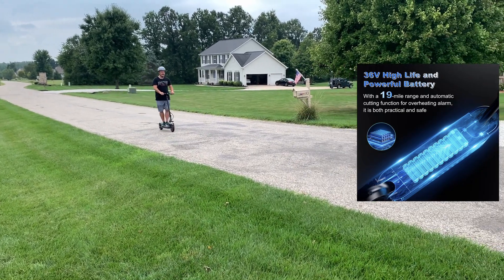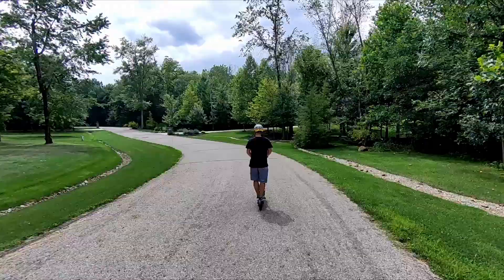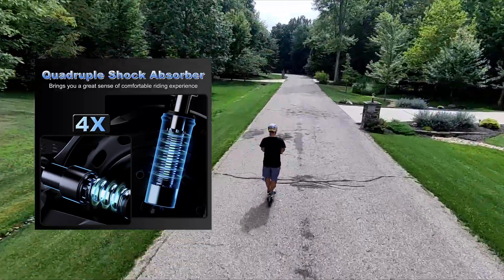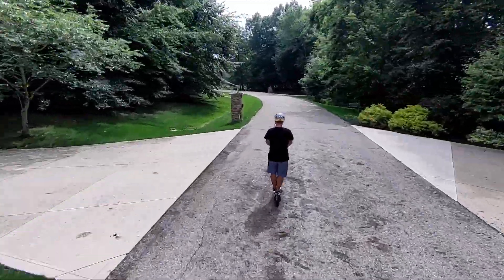It is pretty smooth, though I would not take this off-road. This is more of a street scooter, even though it does have quadruple suspension. The tires are a little bit stiff for off-road — they don't have a lot of grit on them. So it's more of a street scooter, but it does absorb a lot of those bumps, which is really nice.